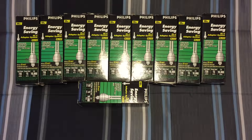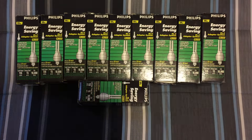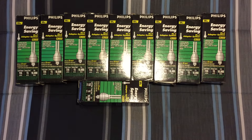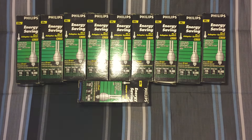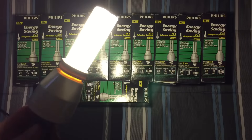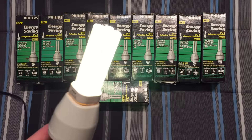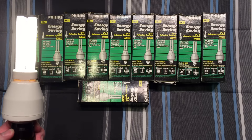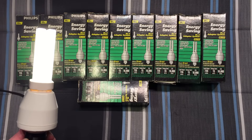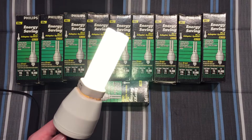I'll hold it above the camera here so you get a little idea of how it lights stuff up. It probably does equal about a 50-watt bulb, but the bulb isn't all the way to its fullest brightness yet. These are older bulbs so they do have full mercury in them — they're not the eco ones with less mercury. Anyway, I really hope you enjoyed this video of these Philips 13-watt PLC 13 PL adapters. Please comment, rate, and subscribe — thank you very much for watching.